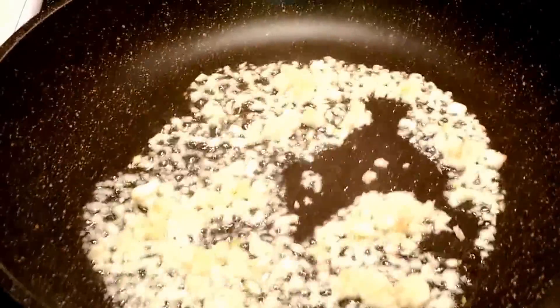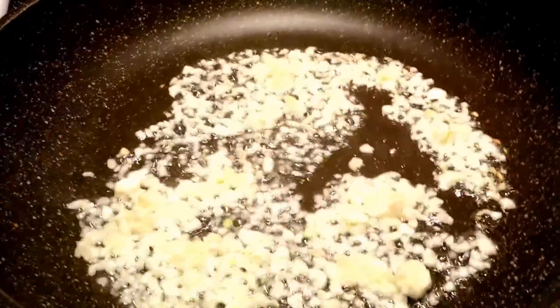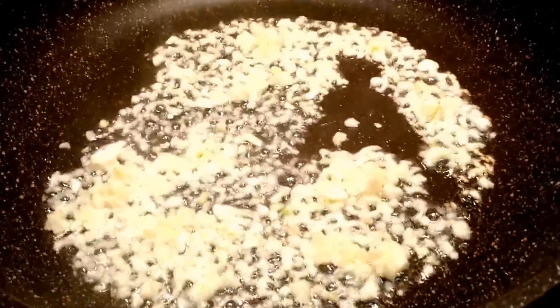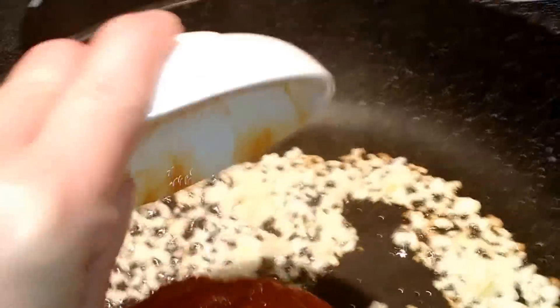Next, you want to preheat a pan and add about three tablespoons of cooking oil, and add in your chopped garlic. You want to get this to fry up a little bit until it's a little golden. In the meantime, go ahead and also add the Thai curry. This will bring out the flavor, the smell, the aroma.